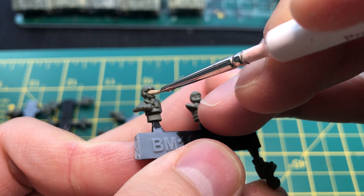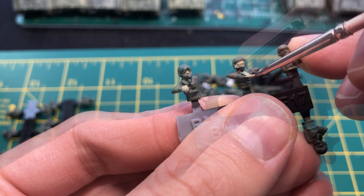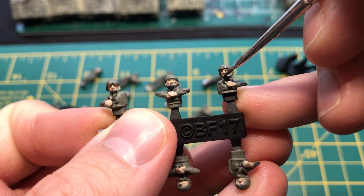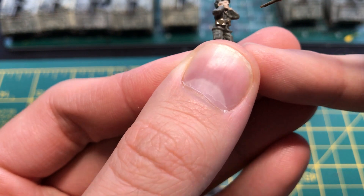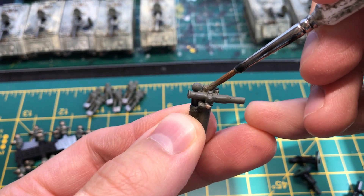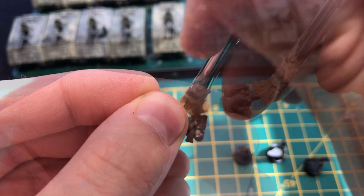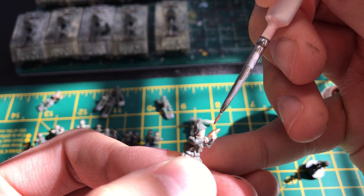Using a 50-50 mixture of Battlefront's Battlefield Brown and European Skin, I carefully paint any exposed flesh on the model — that being the face and hands. With Battlefront's Worn Rubber, I apply a minute amount of paint to the soldier's microphone equipment and goggles. Battlefront's Cobra Drab is used on any packs and bags as part of the soldier's kit. I also use Cobra Drab to hit the binocular instruments on the TOW launcher. The mortar also gets the same coat.